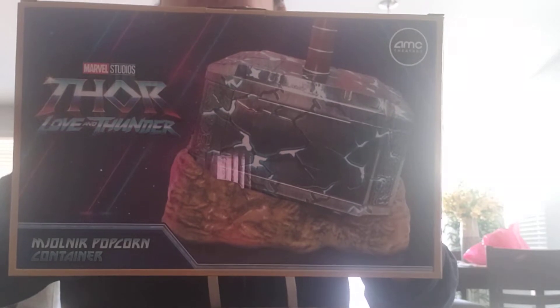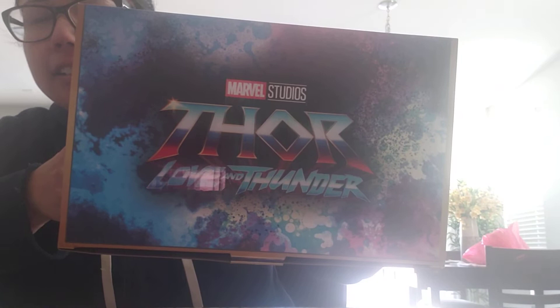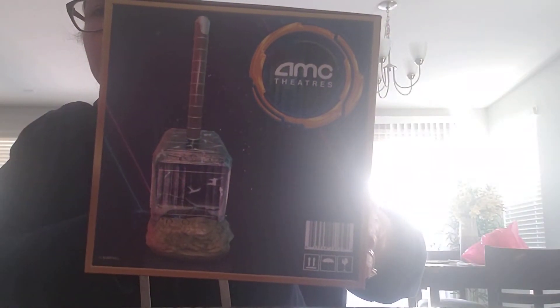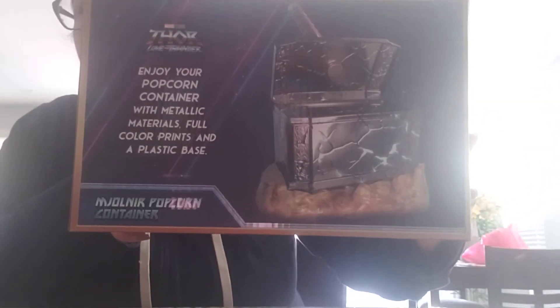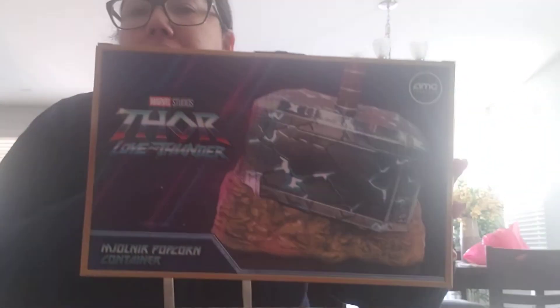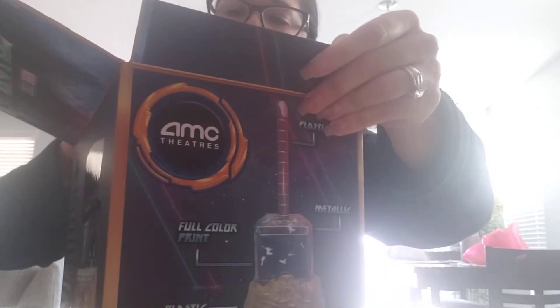So this is the front of it. The side. The other side to it — it kind of gives you what the hammer is supposed to look like. And then that's the back of it. This is the other side. So let's unbox this thing. Gotta be careful, I don't want to ruin the box. The box is so pretty.